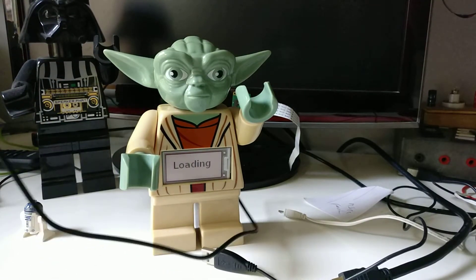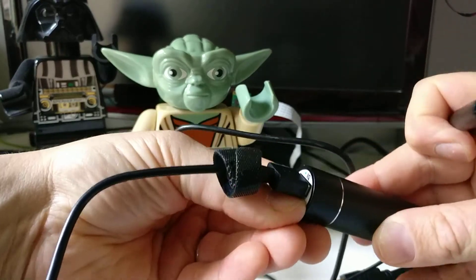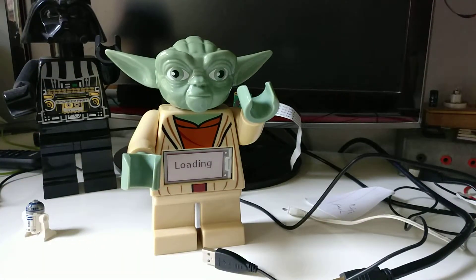It all works via USB, so I'm going to plug the battery in and automatically it will start up. I'm using a Raspberry Pi Zero W — the smaller one. I needed to add about a 20-second delay before starting the program, to give the Pi Zero time to boot up, authenticate my Twitter keys, allow me to access Twitter, and also to connect to my home internet.